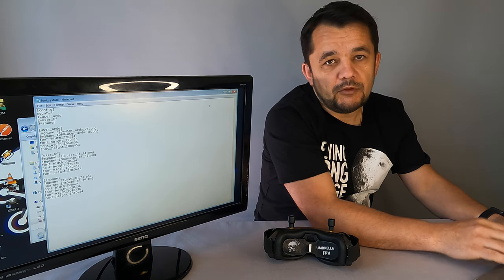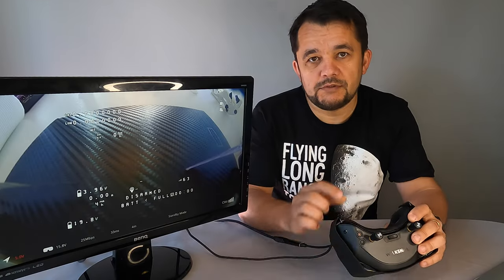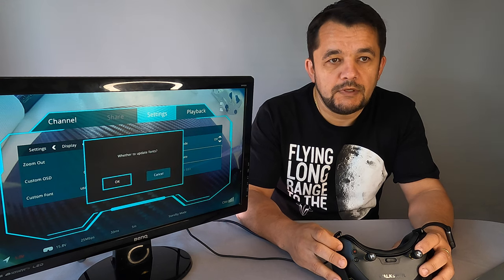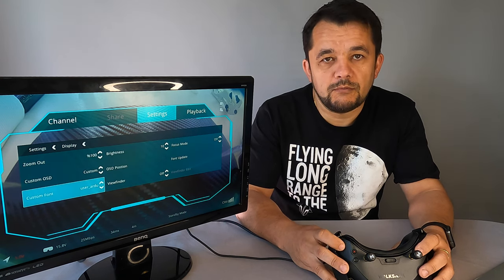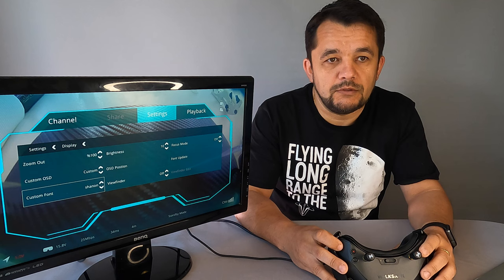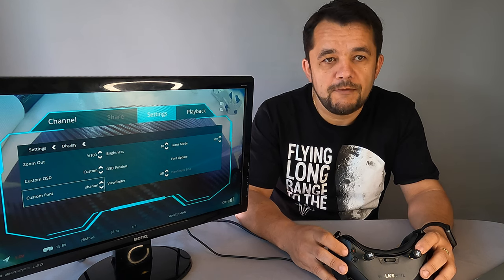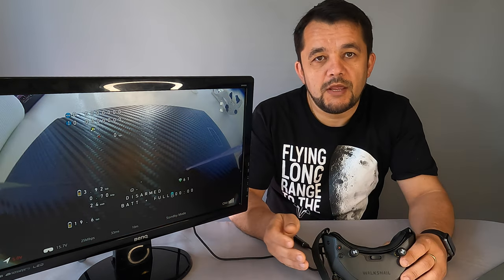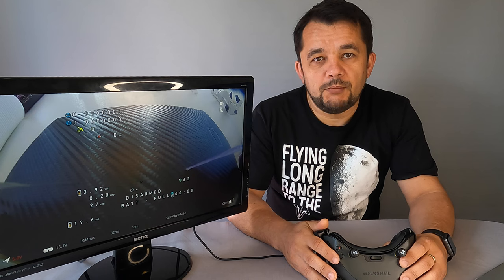Now let's install it and see how it looks on the actual goggles. We install the SD card inside the Voxnail goggles. We have to choose font upgrade. We're expecting to see three fonts — the first two default from Voxnail, and the third one, as we named it, called Shannon. Let's install that one — just click OK. You can now see how this font looks. There is a slightly bigger spacing between letters, which means we need to adjust the OSD in Betaflight configurator. After some small adjustments in Betaflight configurator, you can see on screen it is exactly how I prefer.